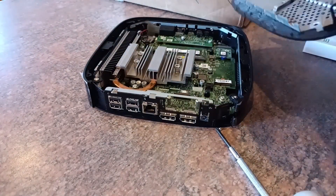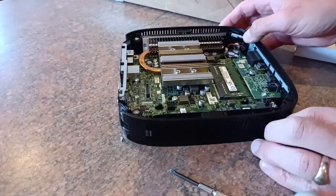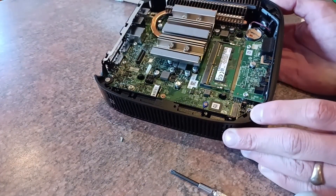Inside, the layout is pretty standard. We've got a heatsink for the CPU and a single SODIMM slot.